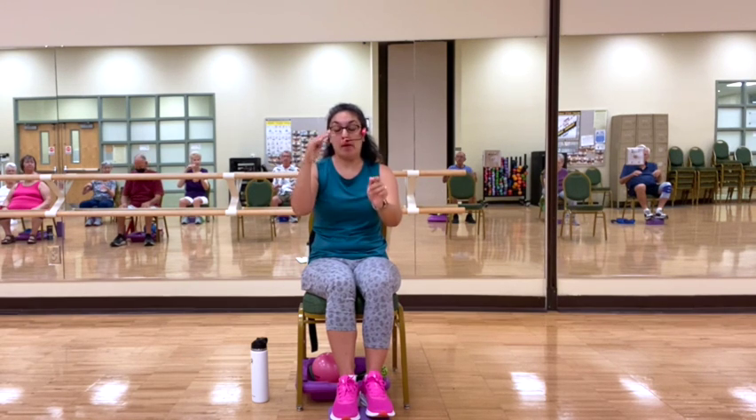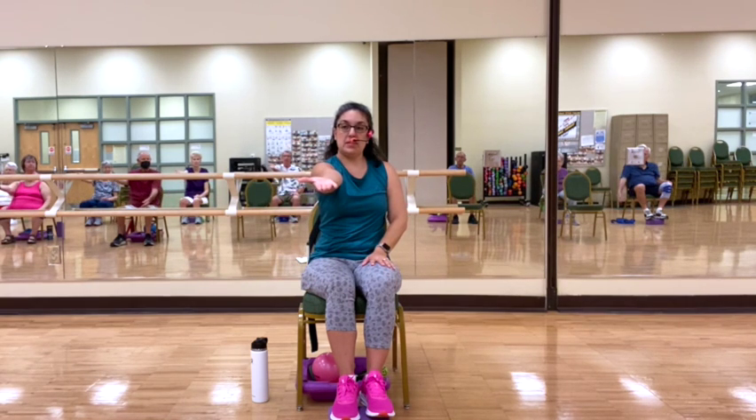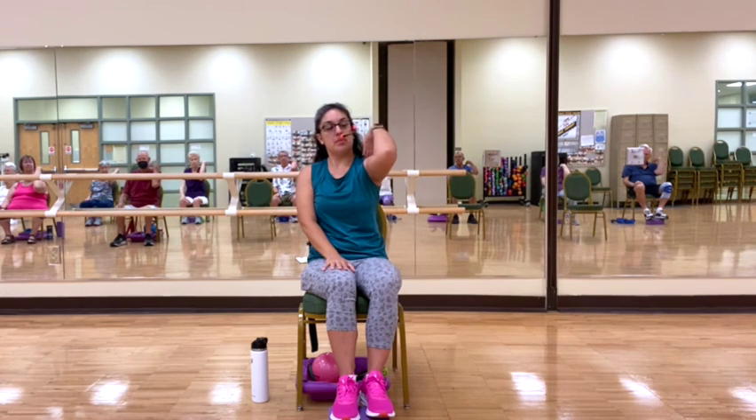Now we're going to work with our palm. We're going to have the palms out, fully extended like you're pushing, and then we're going to bring the fingers down. We're going to bend down the elbow and touch the shoulder. Other side. Palm is up. Touching shoulder and extending.